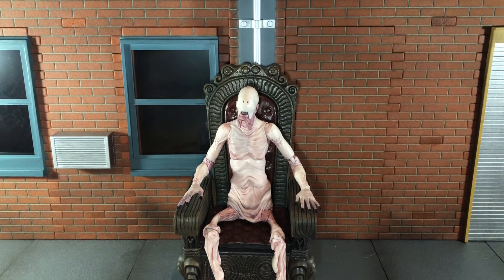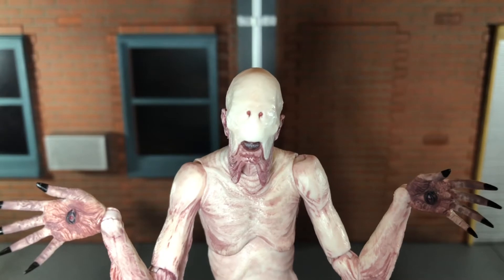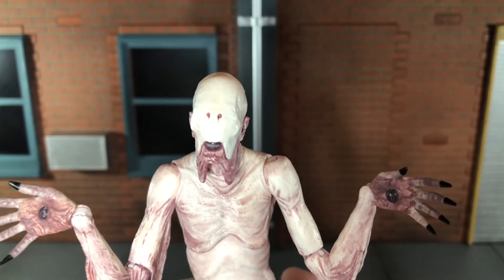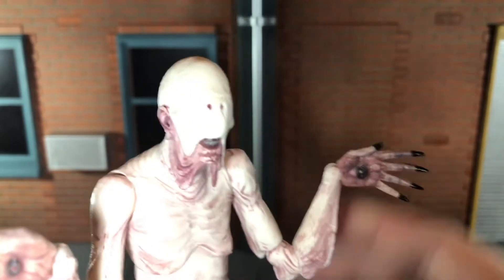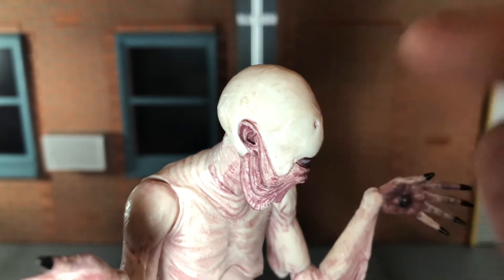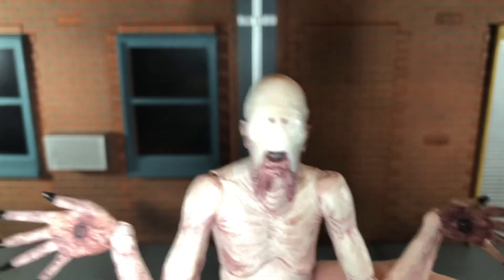Now let's take a look at his head sculpt. NECA did such an awesome job on this. He has really creeped me out — I think one of the reasons he's so creepy is, like Xenomorphs, he doesn't have any eyes in his face. The head sculpt looks really nice. The folds of his skin where it's dangling have some really nice paint variation, with some pink tones, and his skin has a little bit of a yellow tint to it.